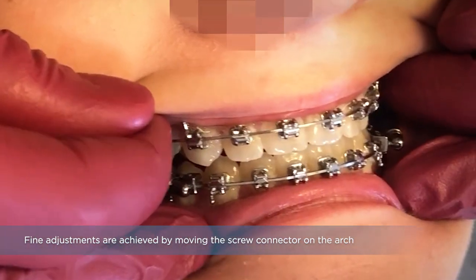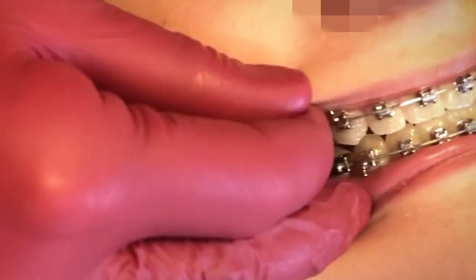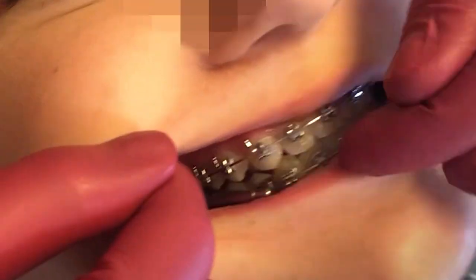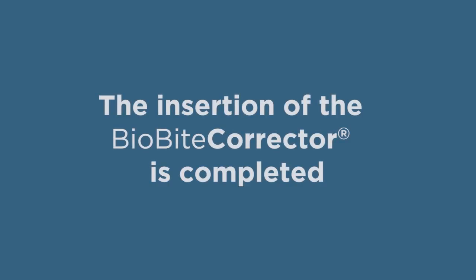The fine adjustments are achieved by moving the screw connector on the arch. The insertion of the BioByte Corrector is completed. Thank you very much for your attention.